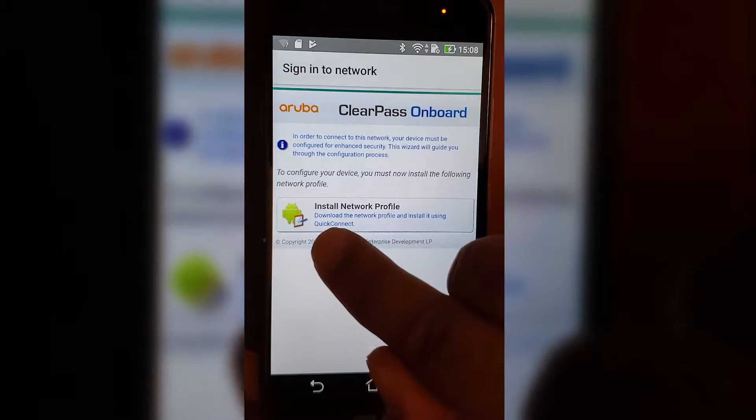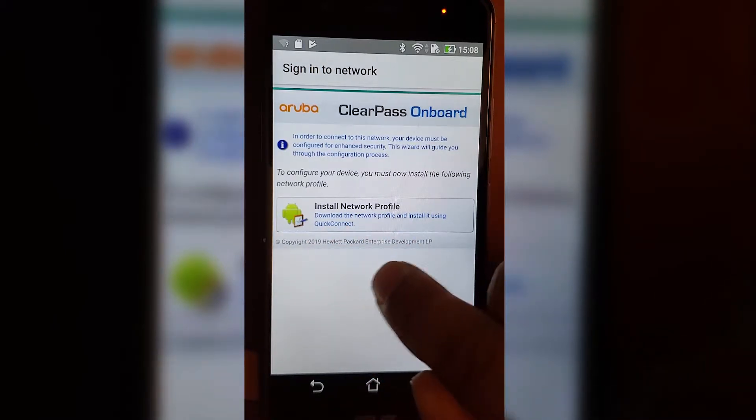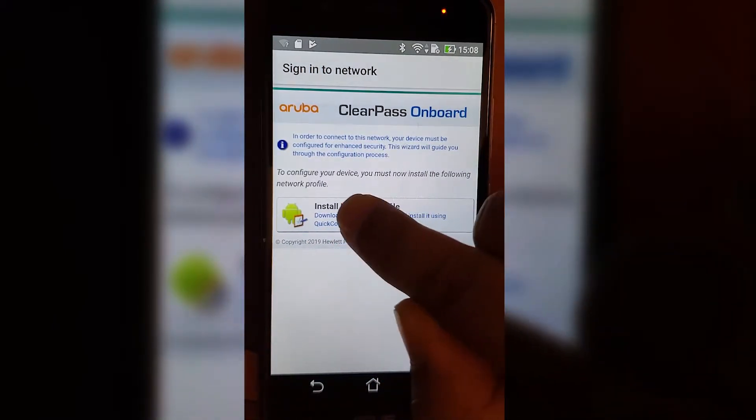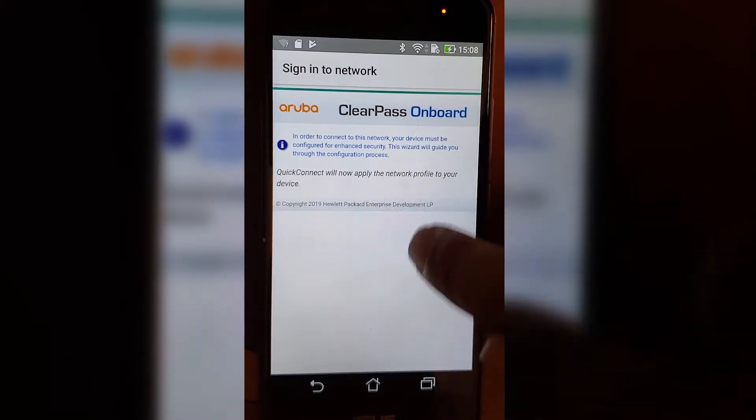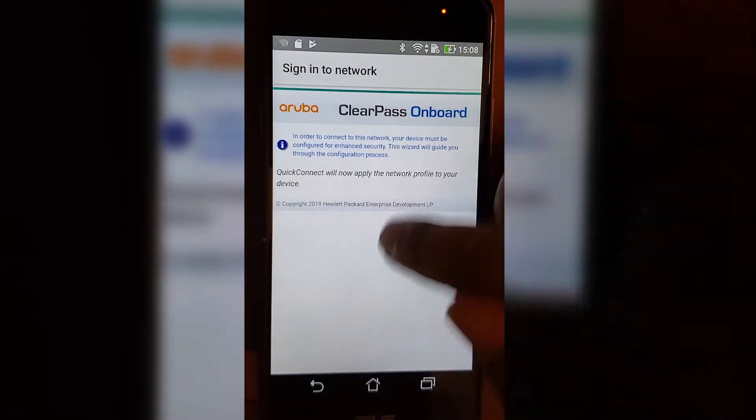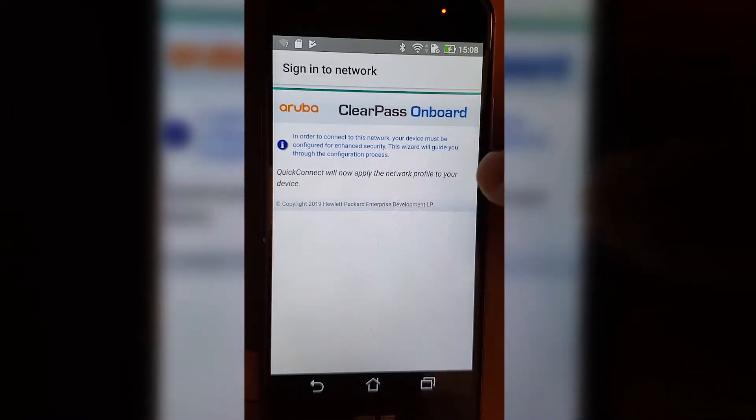The next thing that pops up is 'install a network profile.' Click it and then download it. I tapped the button to download but I'm not seeing where it is, so I'm going to go find it.